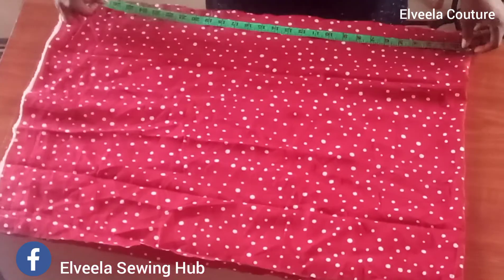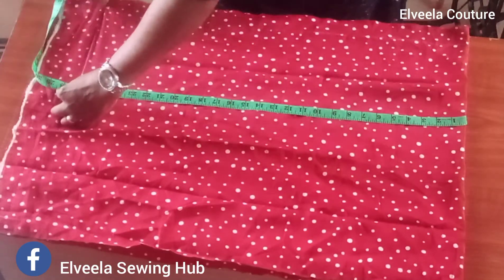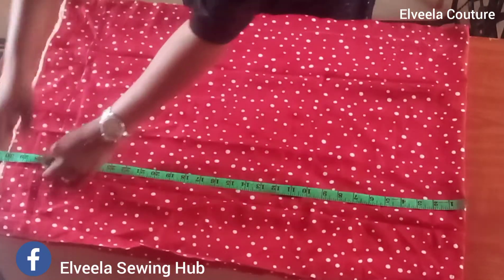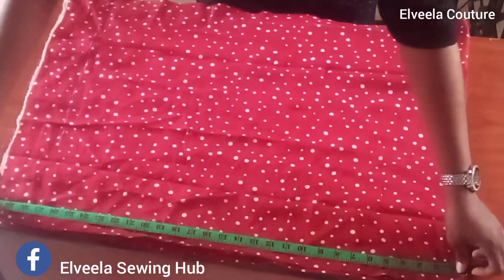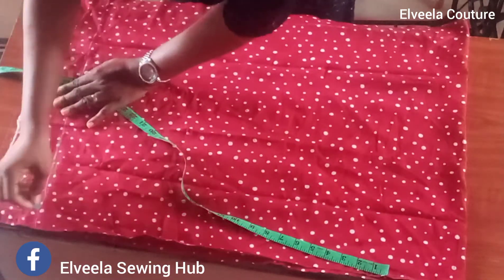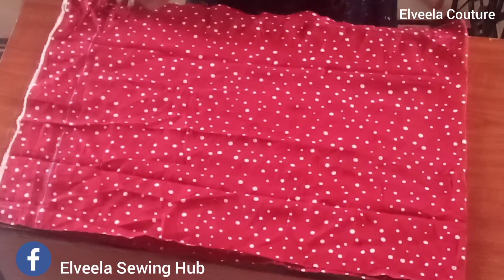I added the 8 inches because I don't want the overwrap to be too exposed on the tie. So that's how to know the amount of fabric to fold. For example, if your hip measurement is 40, you divide it by 2 because the fabric is folded into two, then you add 8 inches to that measurement.